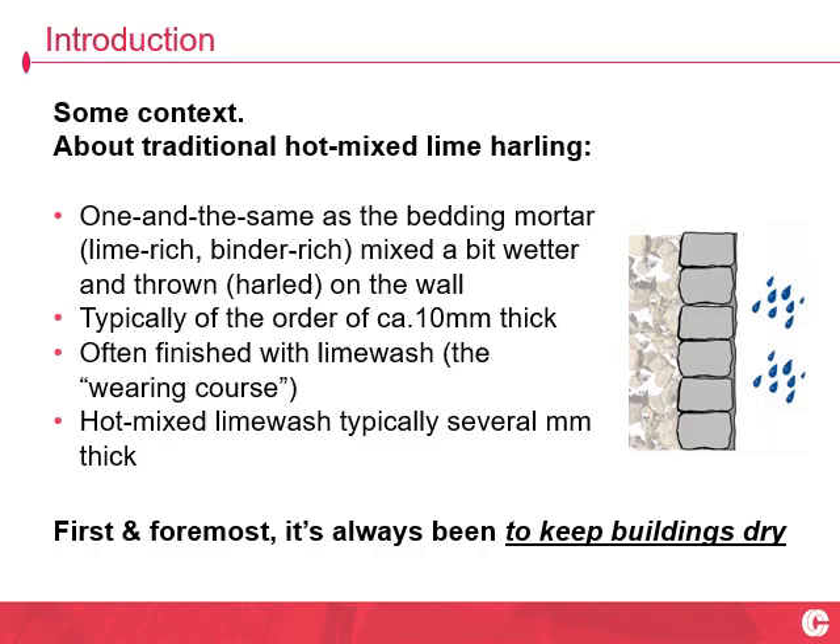What's Harling? Harling is a mortar that's hurled — harled — at a wall. It's one and the same thing as the bedding mortar, possibly mixed a bit thinner. Of the order of 10mm thick, sometimes considerably thinner, sometimes considerably thicker. And more often than not, finished in a good hot mixed thick lime wash, measurable thickness of the order of several millimetres thick.